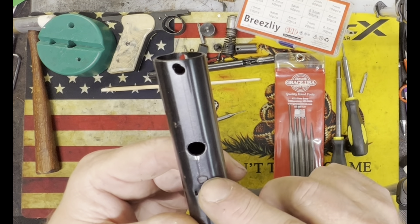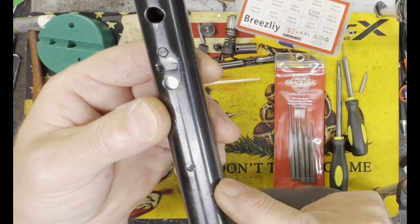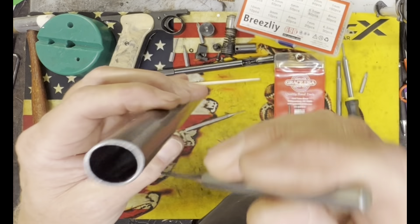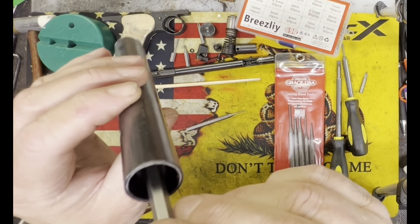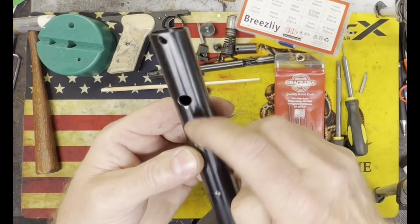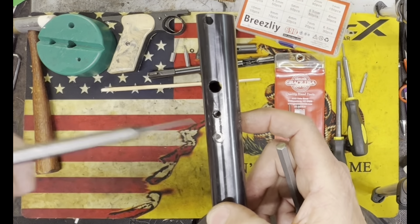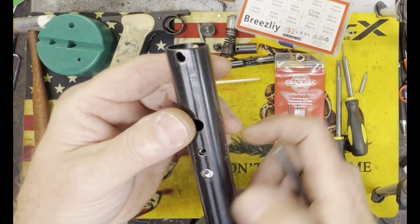I always like to take that grommet out and set it aside — that's a new one there. You can see that's where the air comes up out of the valve from the CO2. This is the air cylinder with the valve still in there. Now we're going to talk about what's actually the hardest part of the whole process — this little retaining pin here needs to come out for the valve assembly to come out.